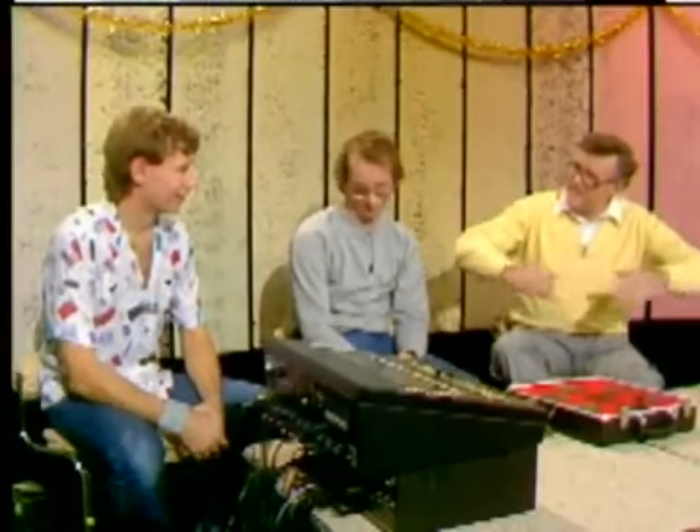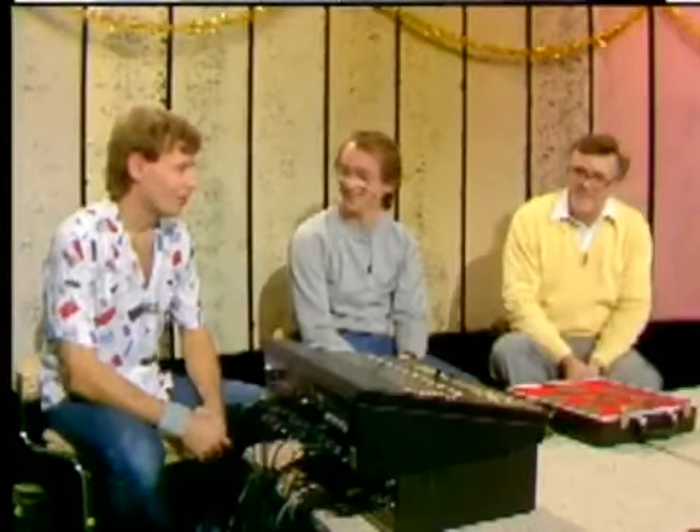How far along are we — just at the beginning or are we going to see a lot in the future? Well, we go as far as Dave's imagination can go. I think electronic drums are about the same position that the electric guitar was at in 1949, 1950.